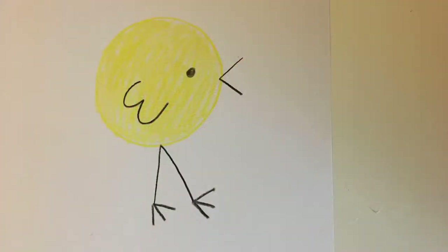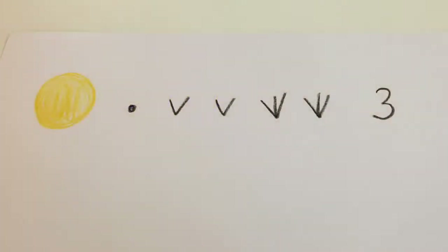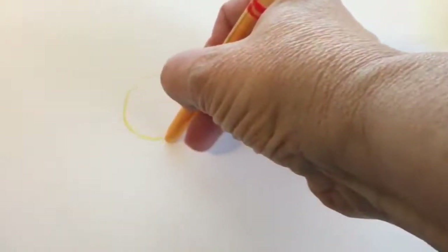Now let's get ready to make our chick. You can pick whatever colors you'd like — I chose yellow and black. To make the chick you'll need to be able to make these shapes, letters, and things. Then take your yellow crayon and draw a circle. Again you can trace around an object if that's easier, and color it in.